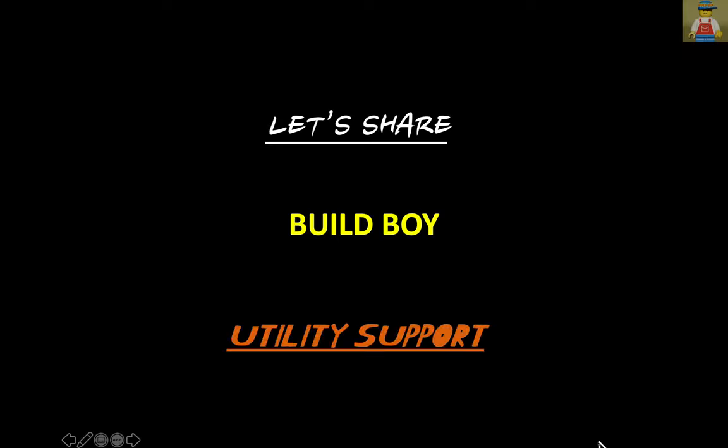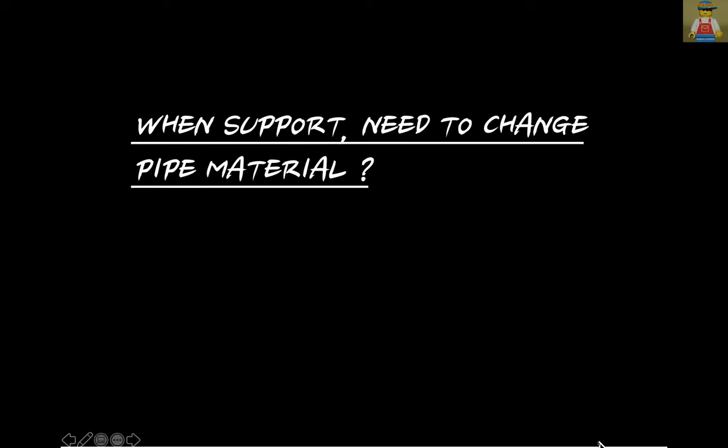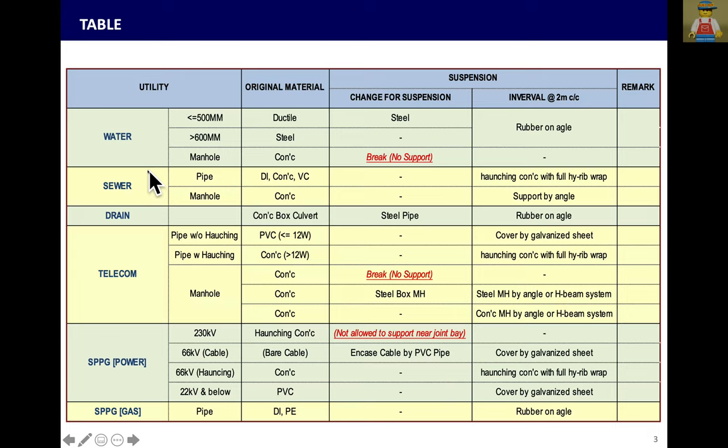Let's share about utility support. When you need to support utilities — water, sewer, drain, telecom, power, and gas — it depends on the material of the pipe, and how we support during excavation and backfilling time.